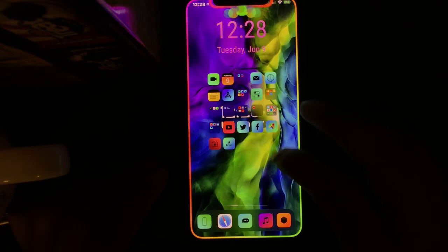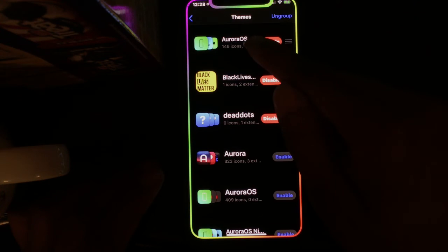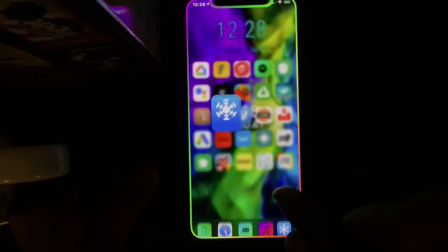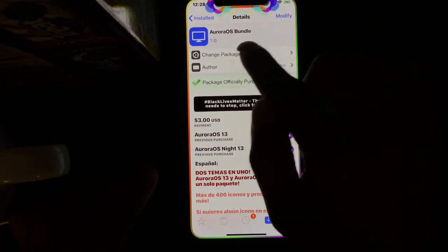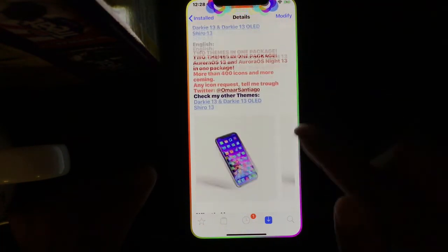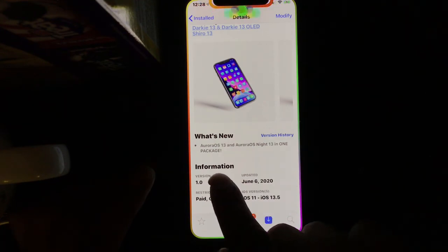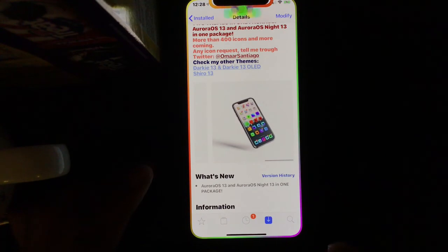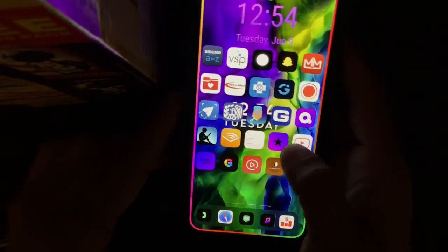The next tweak is Aqua OS Bundle. In Snowboard you can see four themes in one download — there are four icon themes included. In Cydia, as the name suggests, it's called Aqua OS Bundle. You get four themes in one package, as shown across the pictures. It's an awesome theme for your icons.